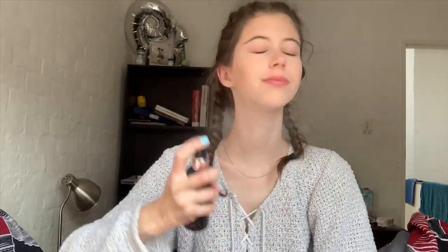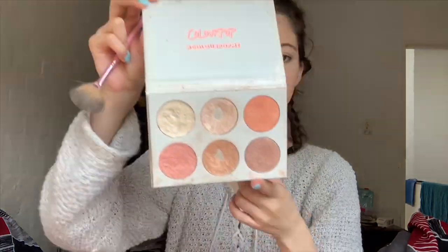Then I take Makeup Revolution Setting Spray Pro Fix and spray that on. The packaging is really nasty, but moving on — this is from Color Pop, the 'I Like Your Face' highlighting palette. It has a pinky shade and I just apply it.